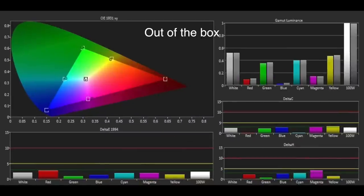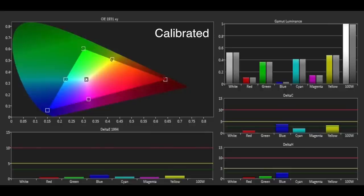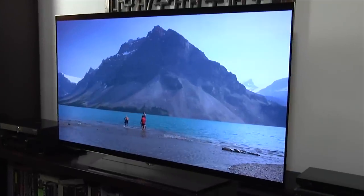The colours were also very good out of the box, with overall errors below the visible threshold of 3. The colour management system allowed us to improve this further, resulting in near-reference performance aside from some minor undersaturation in blue and yellow.